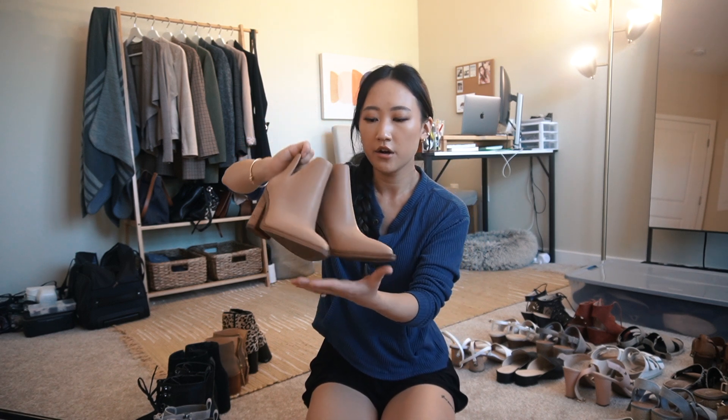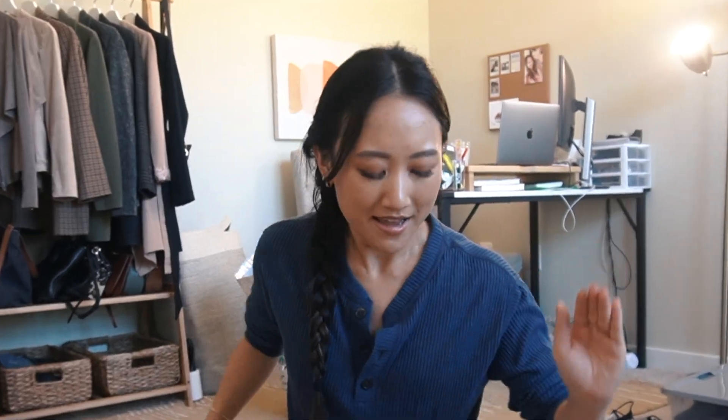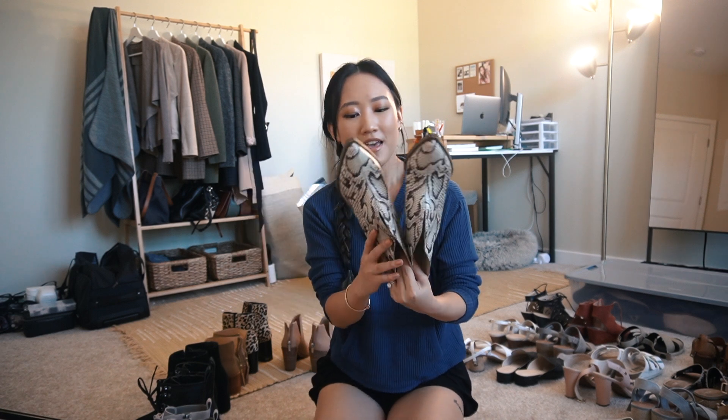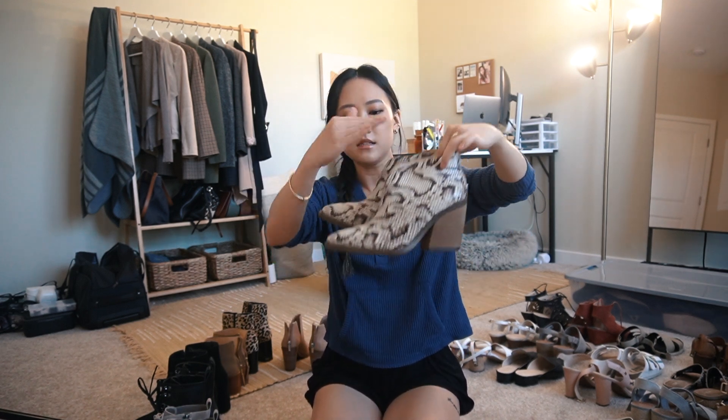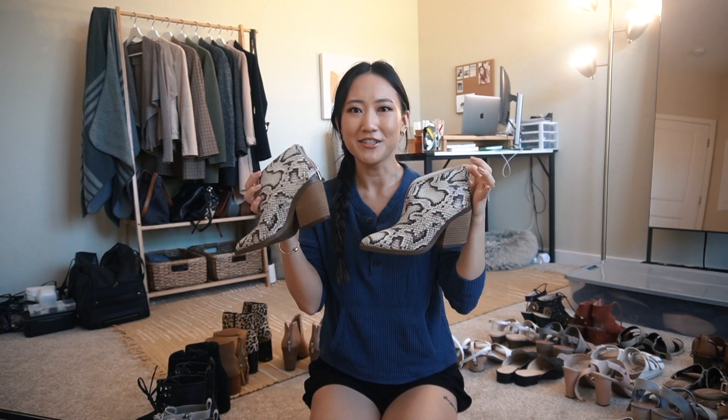These ones are by Vince Camuto and I love this slit detail on the sides. I am a huge fan of this beige nude boot situation because they go with everything and they're just such a timeless piece - I love the pointy toe here. These are brand new, I haven't worn these yet, so I'm super excited to wear them this year. I also have a very similar pair but in snake print - these are so fun as well, also by Vince Camuto.